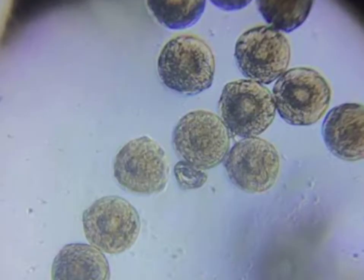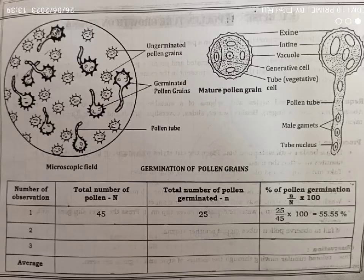Wait for 10 minutes — the pollen tube starts to develop. Count the number of pollen grains that produced a pollen tube and note it down in a tabular column. Find the percentage of pollen germination using the formula. For more such videos, subscribe to my YouTube channel. Thank you.